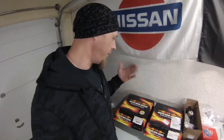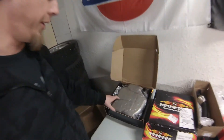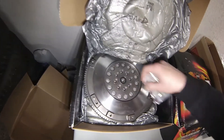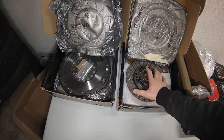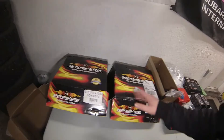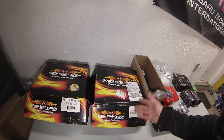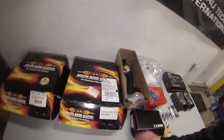So as you might have already noticed, there are two South Bend Clutch boxes here. This one is actually a lightweight flywheel — you get the pilot bearing in there, and then this is the clutch. It's segmented on one side, so obviously a full complete clutch set. I really don't know what the clamping load of this set is — I could assume it's like five to six hundred wheel torque, something like that. It's hard to say.